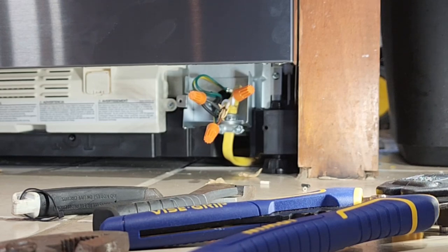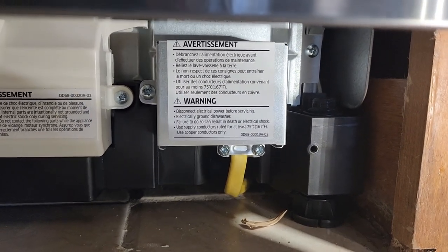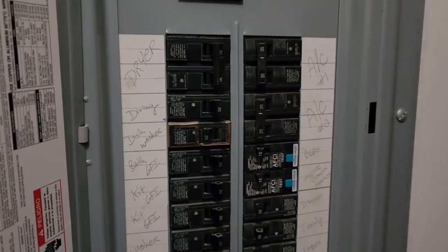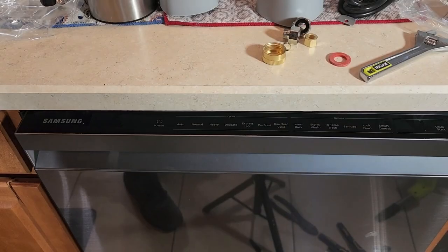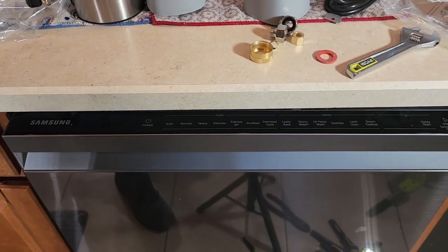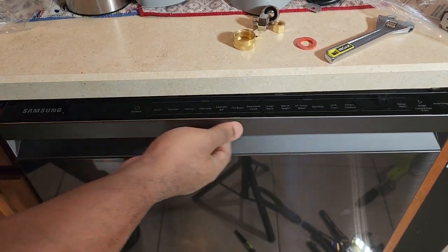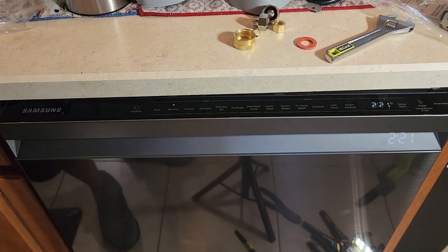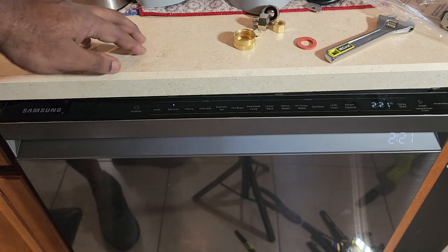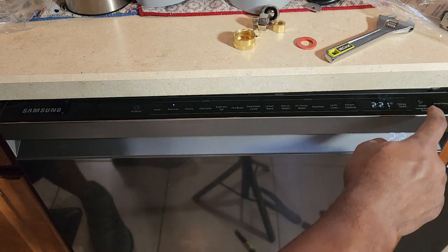All our wires are connected and we can put the cover on the junction box. Everything is in the junction box, the cover is on — now let's test it out. Let's flip this breaker back on and see what we've got. Let's test this out and see if we have power. There we go — it turns on! Let's do a cycle start.